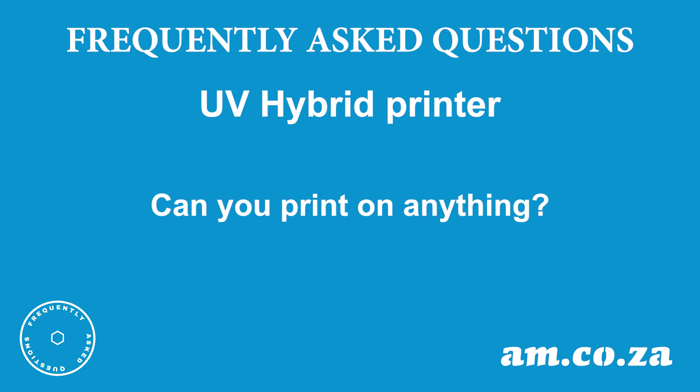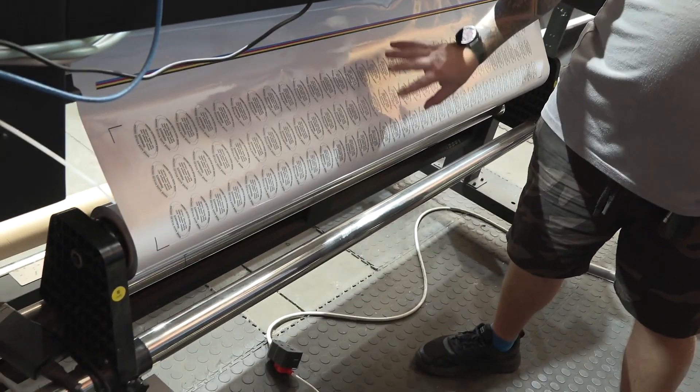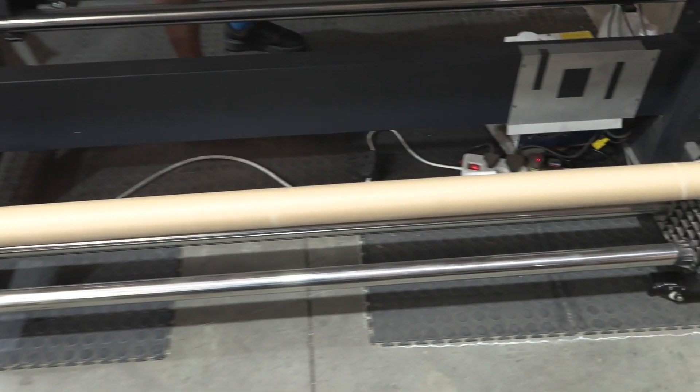Can you print on anything? Yes, we can print on anything. We have two different modes available for our hybrid UV printer: roll-to-roll and flatbed. For the roll-to-roll option, we have a roll of media coming from the back of the printer into the front. This allows you to print on any vinyl, PVC, and anything that's rigid on a roll. If your material is a bit soft and has wavy lines to it, you can attach it to the take-up roller so that it can pull it flat to print directly onto.